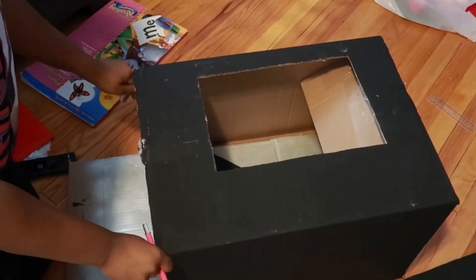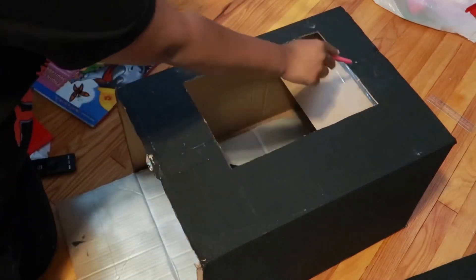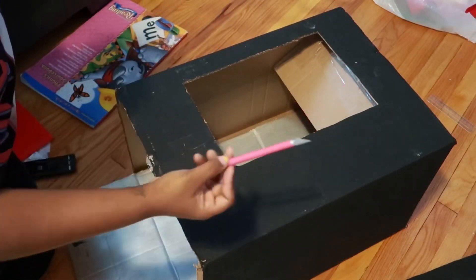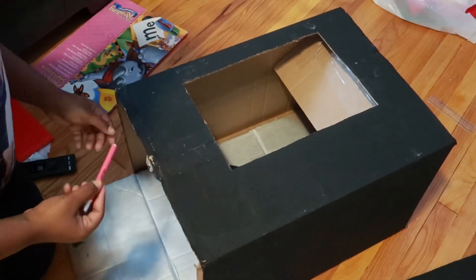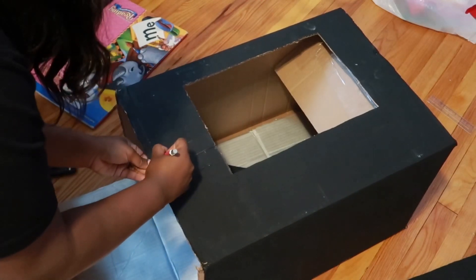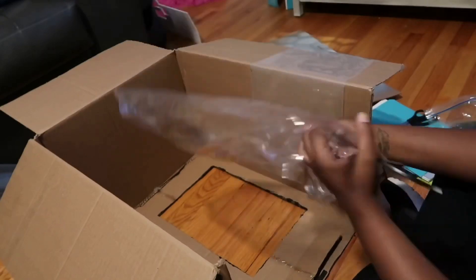Now that that's done, back to the box. I had already cut out the screen window where the actual snacks show — I used an X-Acto knife for that. I also cut out the flap that says 'push,' kind of like on a vending machine where the candy comes out.